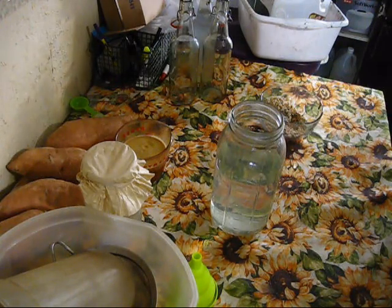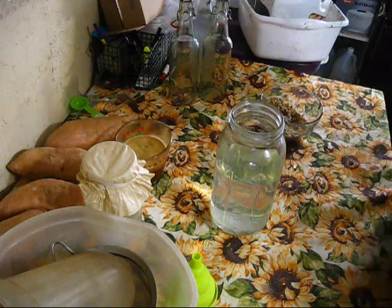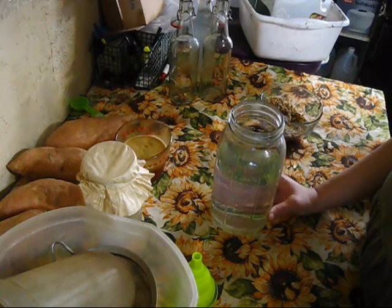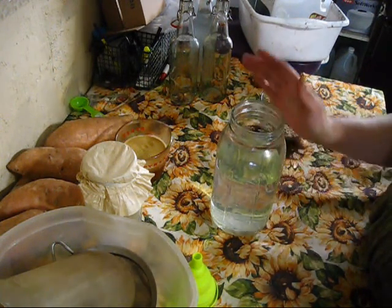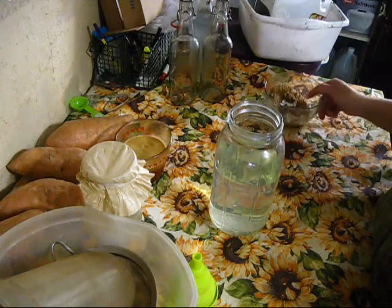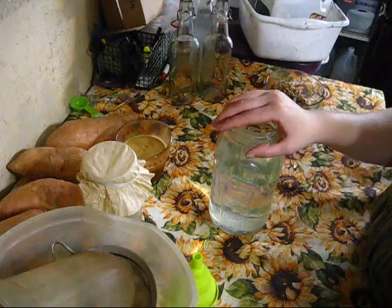Let's get started making some water kefir — some people pronounce it kefir, kind of like Caribbean and Caribbean, potato, potato. I am doing water kefir because I don't do dairy, and so I can get the same probiotics using sugar water instead of dairy.